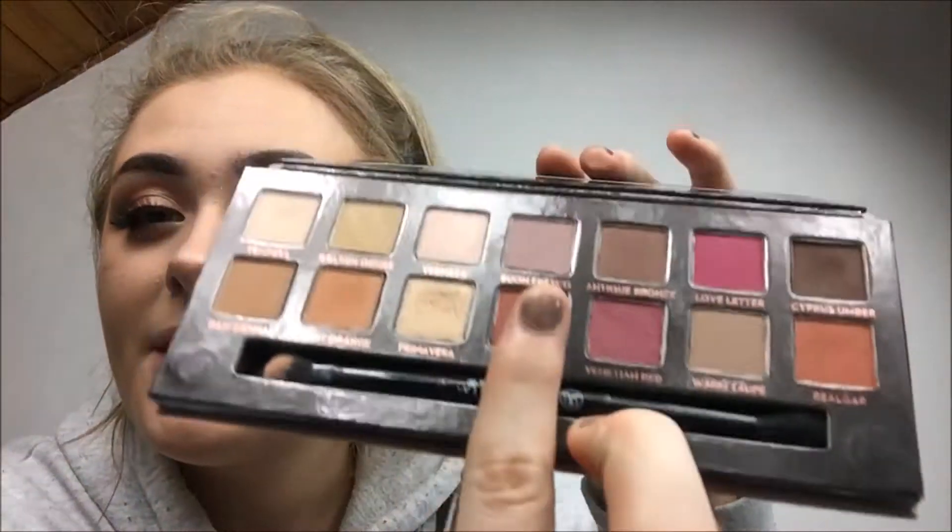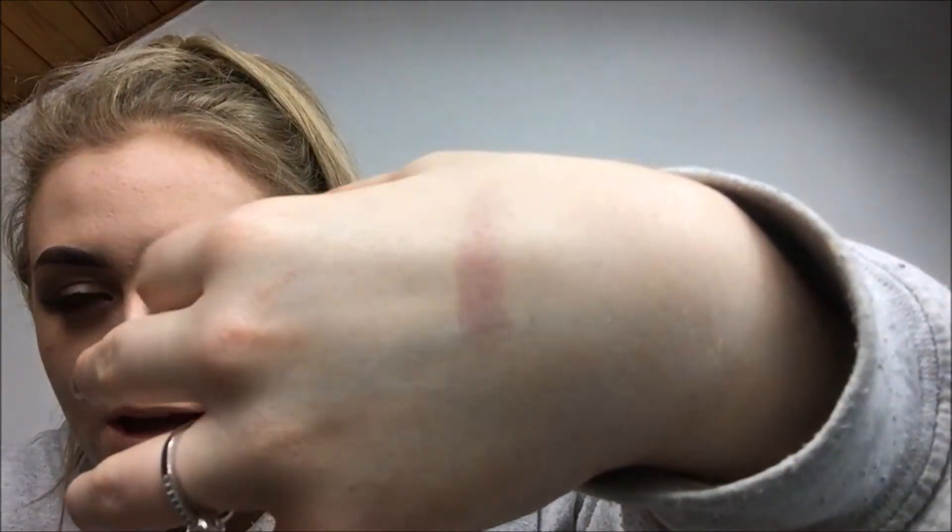Now going on to Fresco — this lighter paler shade. I think it's more of a purpley-pink kind of color. It's very in between — not pink, not purple — it's a medium purple with a matte finish.